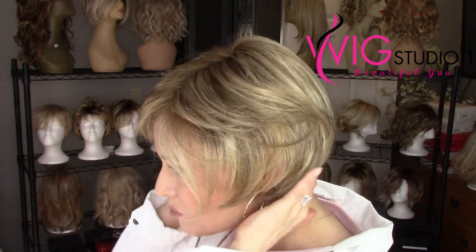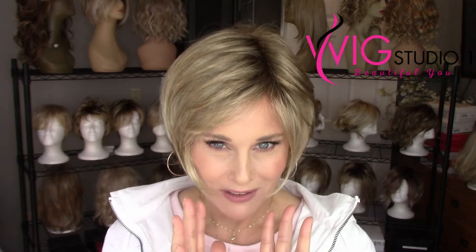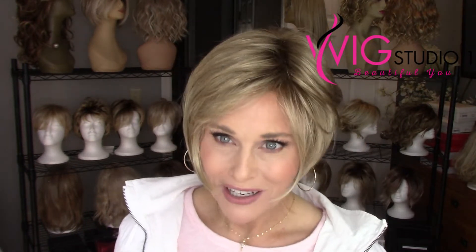The Jon Renau 12FS12 is one of their brand new blondes in the California Blondes collection released in 2019. It has a light brown base — you'll find some light brown at the base of the nape especially. There's some medium gold blonde and then some very pale gold blonde highlights, all on a light brown root. I think this color is very warm — it seems warmer to me than the sister color 12FS8.